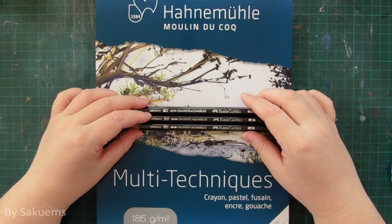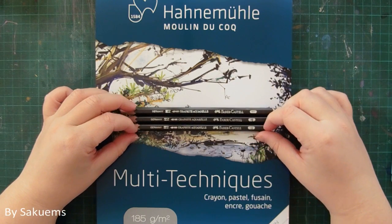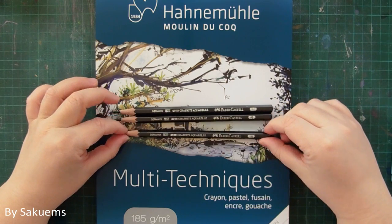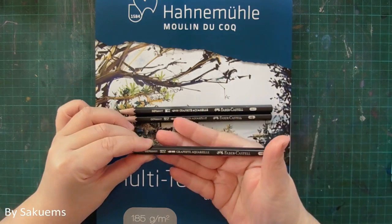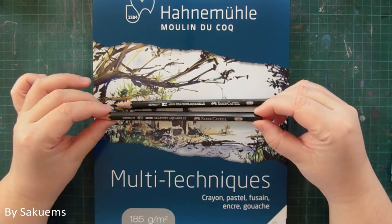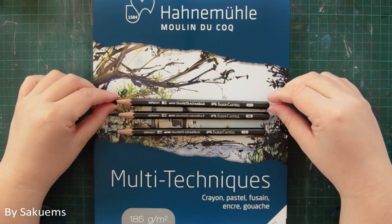Hello everyone, it's Daiko Ems here. This video is going to be a review slash demo about the Faber-Castell Graphite Aquarelle water-soluble pencil, because I was going to use those and I realized that I haven't talked about them at all, so I guess it's about time.